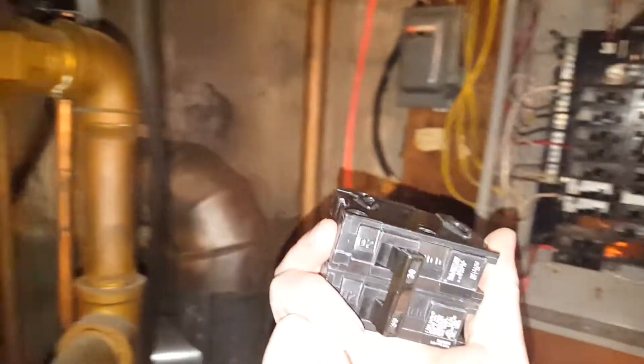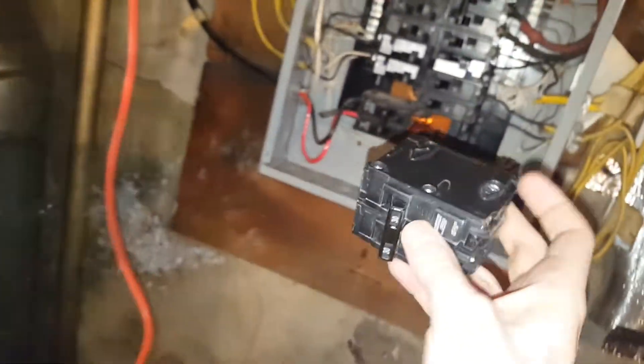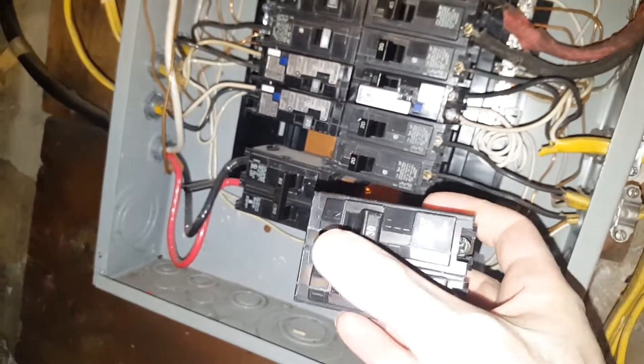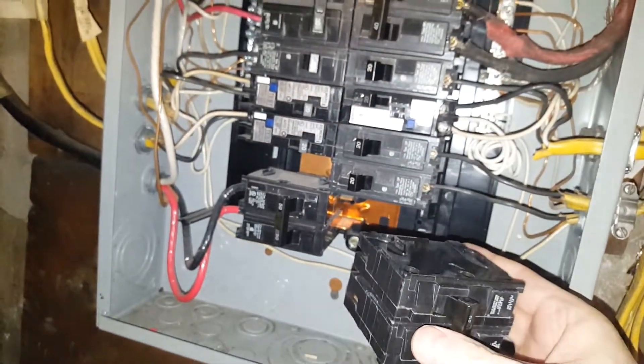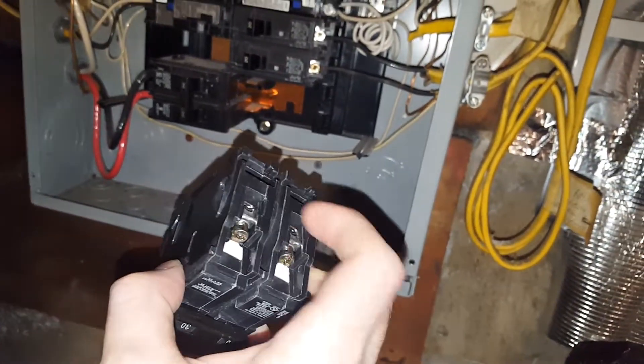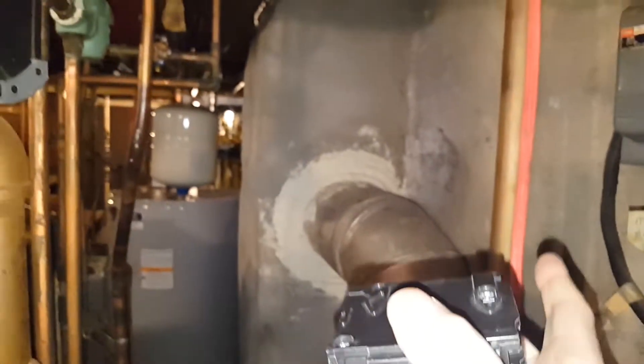Always research what kind of breaker you need. You don't want it to be too large because then it won't have enough protection, and you don't want it too small because it might trip too much. In this case I need a 30 amp breaker. I'm just going to snap it in using these little corner tabs to go under those little tabs, and this part is where the hot voltage will go into. Make sure this is off — always off when you put it in. The power is going to be off anyway, then snap it in.